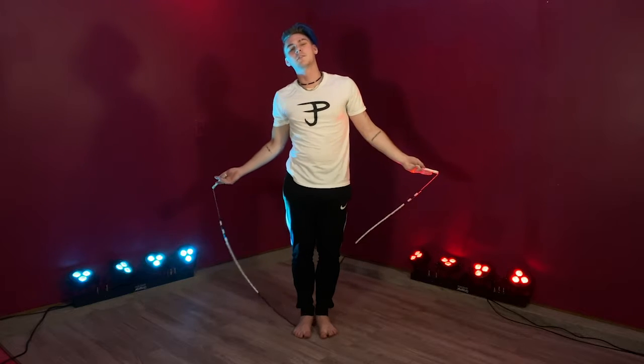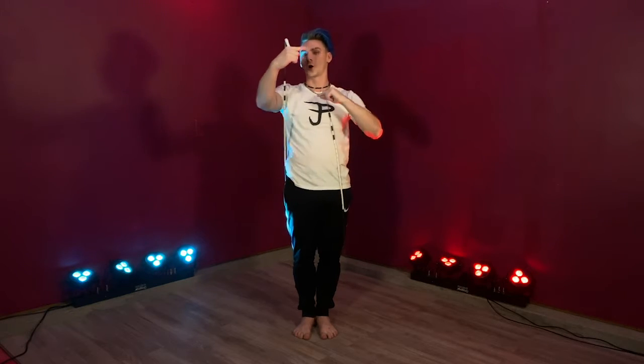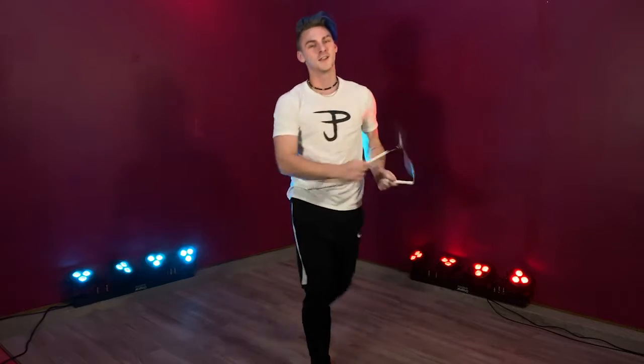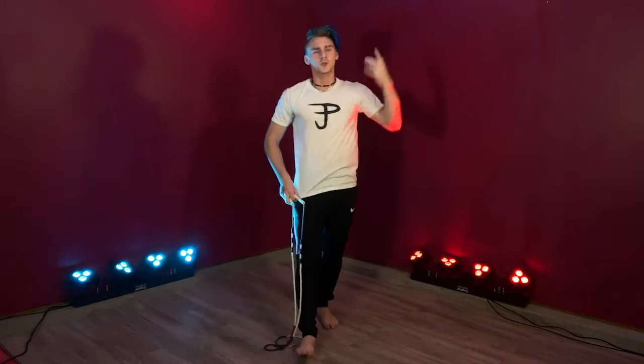If you're having a hard time thinking which way is forward with the rope, imagine which way a car wheel would roll to go towards you — it would roll this way to go over there, and then we're good. Feel free to pause it — you know the whole drill now.